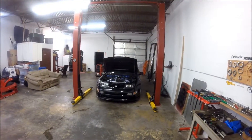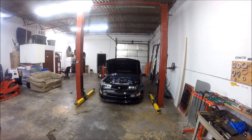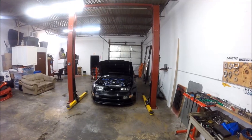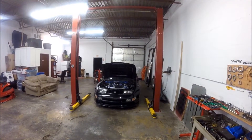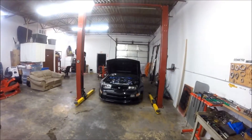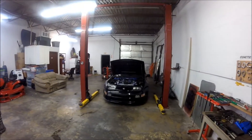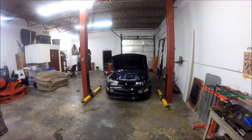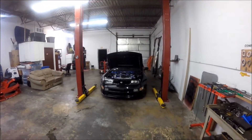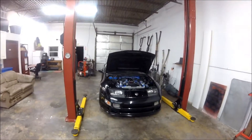Wow guys, it's been a minute — over a year since my last video. I finally, this Christmas, was able to get a beautiful camera: the GoPro Hero Plus LCD. It takes 1080p at 60 frames, so it's a really nice camera. I got this because I wanted to up my game in the camera department. Now I'm back and I can do videos more often, maybe once a week, and really try to get back on track with you guys.